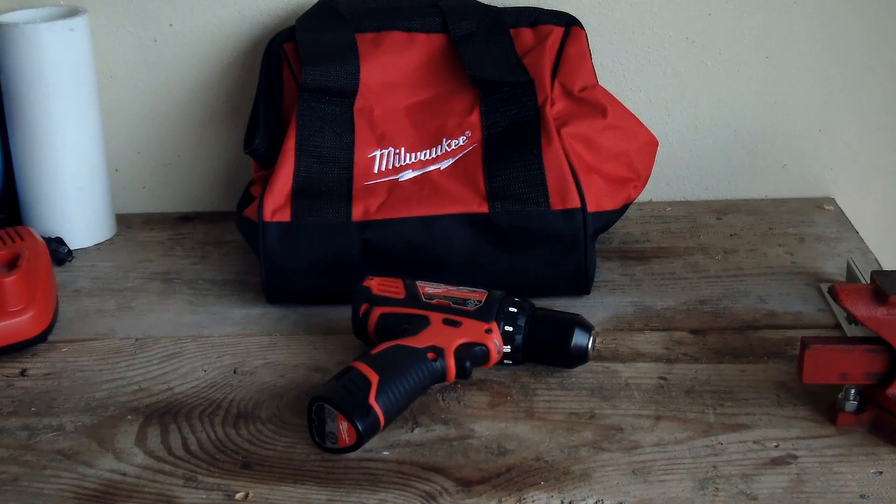Hey, Okie Tools here, and this is going to be my video review of the M12 3/8 inch drill driver, number 2407-20.